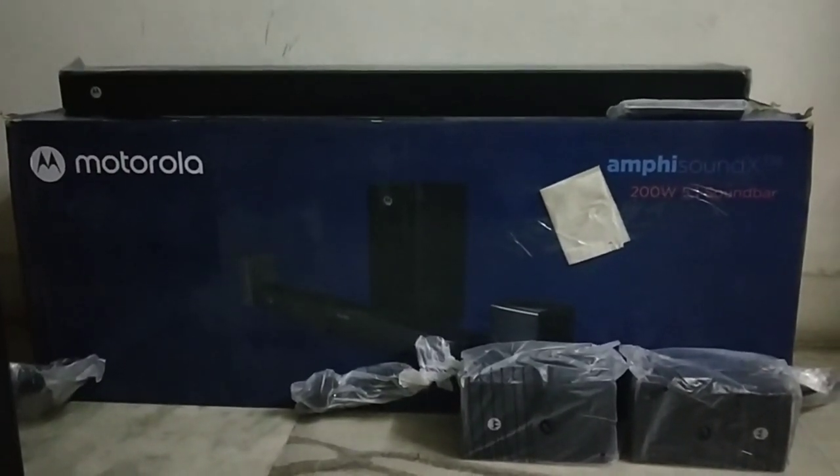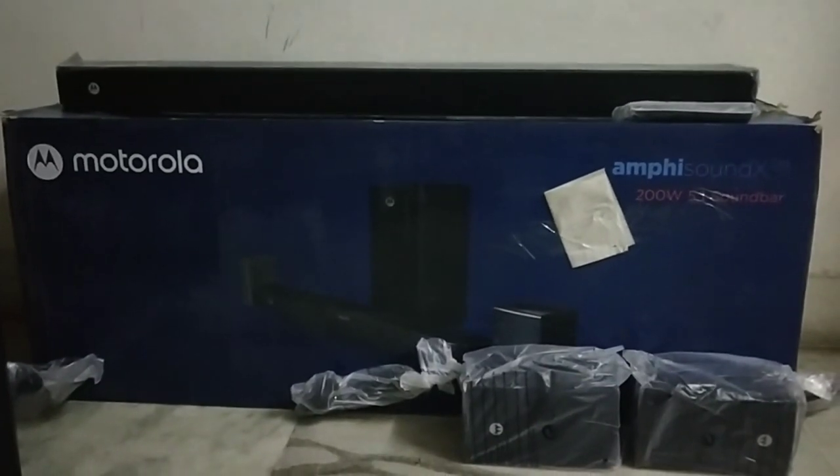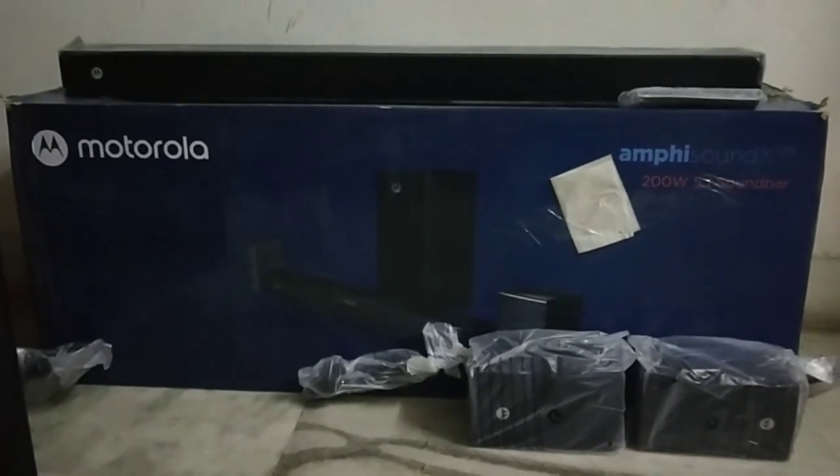Hello friends, welcome back to our channel. Today we are going to see the Motorola Ampi Sound X 200W soundbar, which is recently launched in the market in a budget segment.